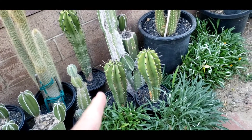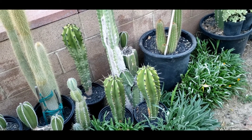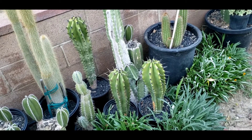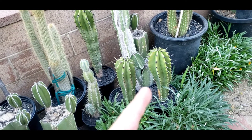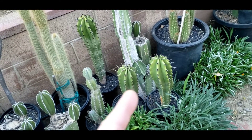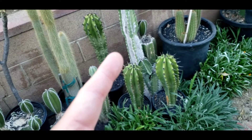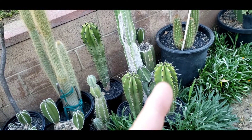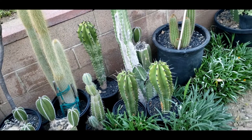To explain cross-pollination, let me use the example of these three martinezii. In order to cross-pollinate most stenocereus, which are self-sterile, you have to use a cactus that came from a different seed. So when these three grow up and flower, you can use this one's pollen to pollinate that one and that one, and vice versa for each of them — each one can pollinate the other two.